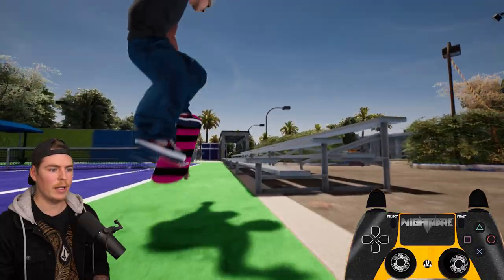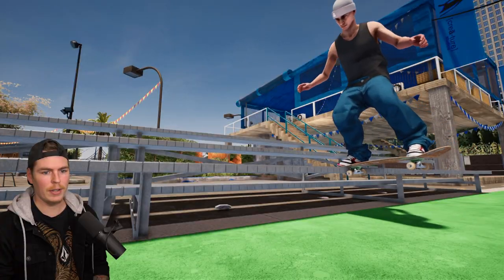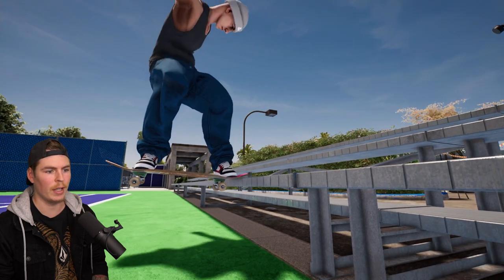For something like a tail slide to nose slide, you're going to want to re-enter the stick straight down so you land back on the ledge. And then you have to use your triggers to turn your body to get all the way around back into the nose slide, and then re-input for the nose slide.